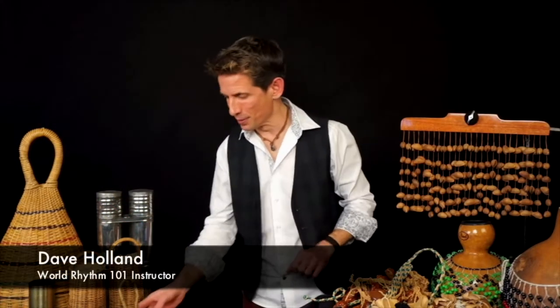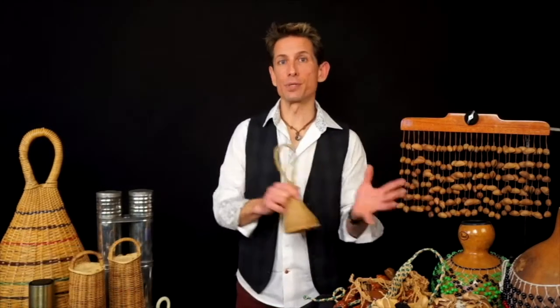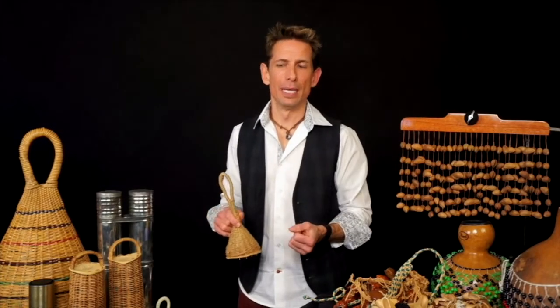Welcome to chapter two in World Rhythm 101. In this chapter: shake them if you got them. Let's take a look at this action of shaking, the instruments that fall under this category, and some of the tools that we can put into our own kit.